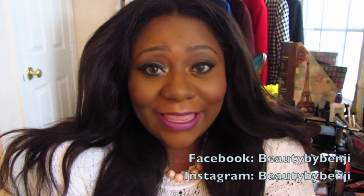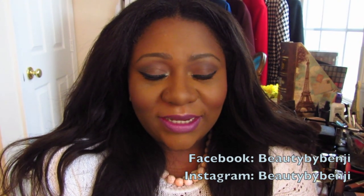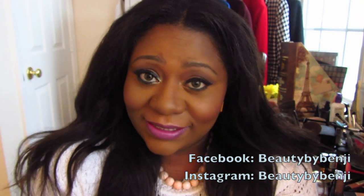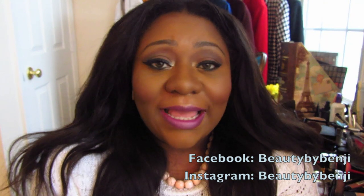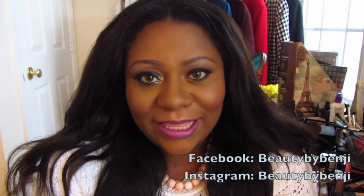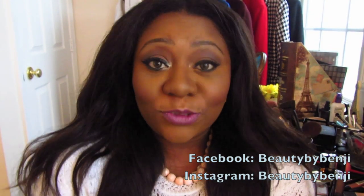Hey guys and welcome back. It is no eyelash Monday — I decided not to wear any eyelashes today. I put about 26 coats of mascara on my eyes and I still don't think you guys can see my eyelashes, that's how tiny they are. But I digress — today I'm going to be doing a small product review and application to show you guys how I use the product.